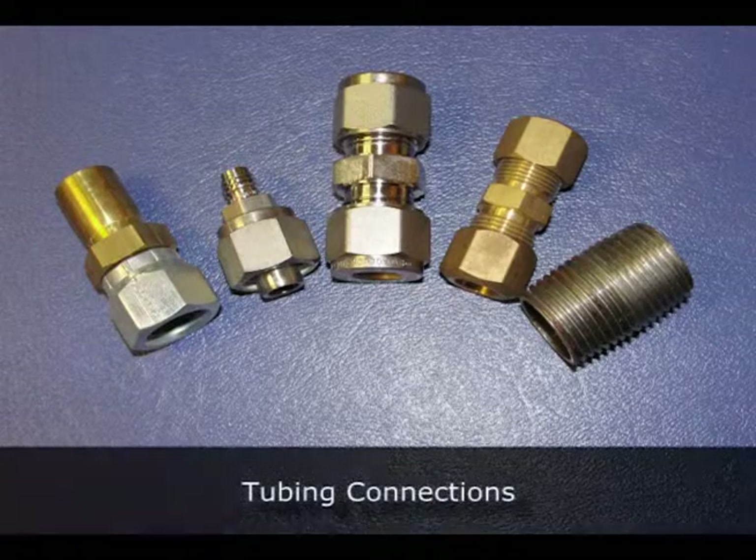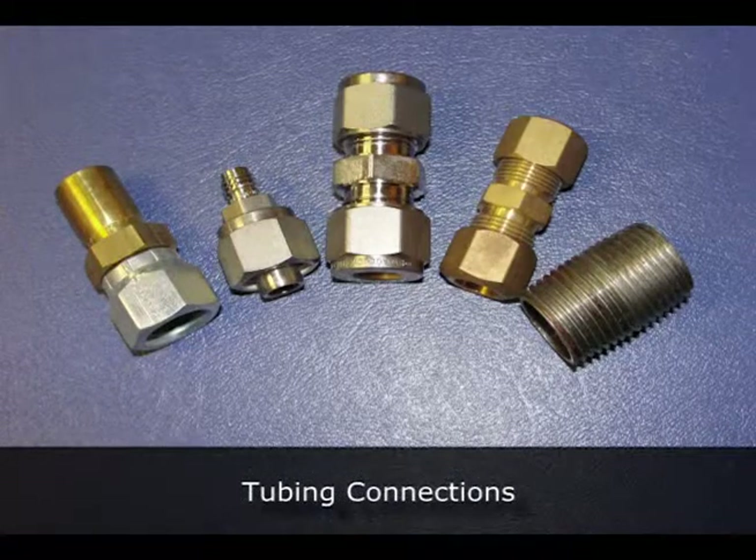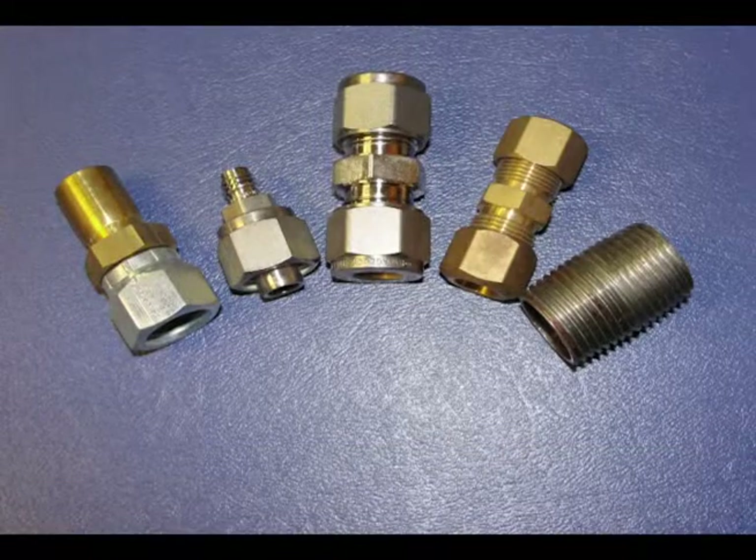Suitable fittings must be utilized to connect the tubing. Pressure and leak testing is to be done using applicable manufacturer procedures.